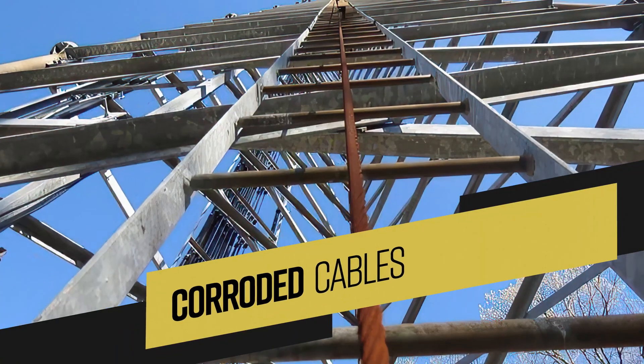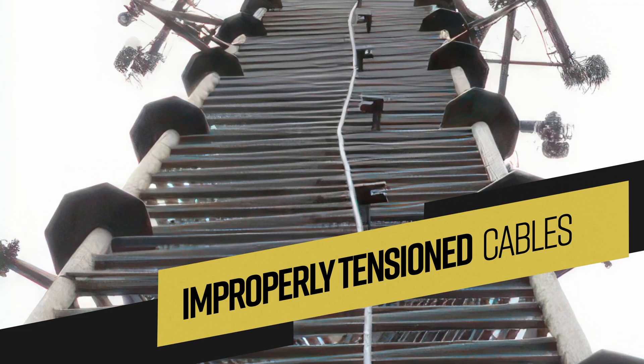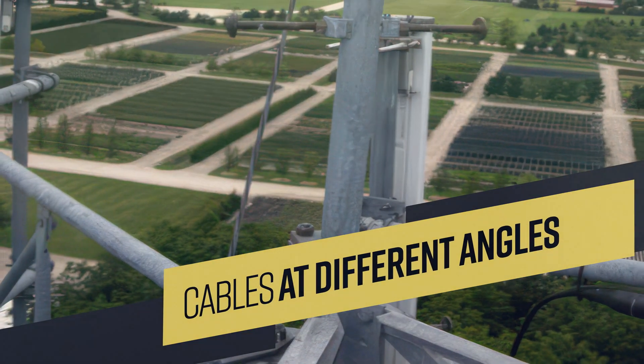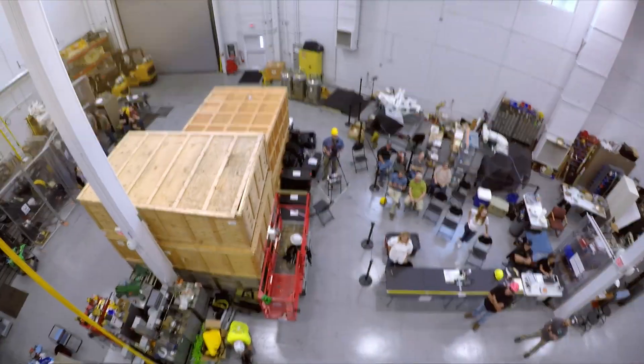We needed to address the real-world situations that we encounter every day at work at heights. We tested corroded cables, painted cables, cables with parasitic ice, improperly tensioned cables, cables at different angles, and pretty much any scenario you'd encounter in real life — we've tested it.